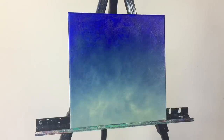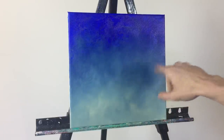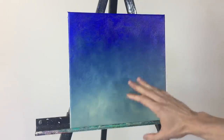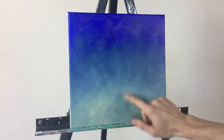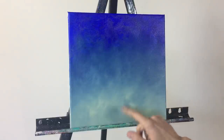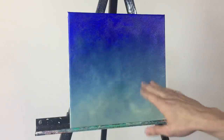Sometimes these fluffy brushes shed hairs that stick to the canvas — I've had people ask me about that. What I do is wait until the paint is completely dry, then go over and rub the hair off with my finger. If it's deep in there, I use one of the detail brushes to lightly pick it out, then softly go over the area again.